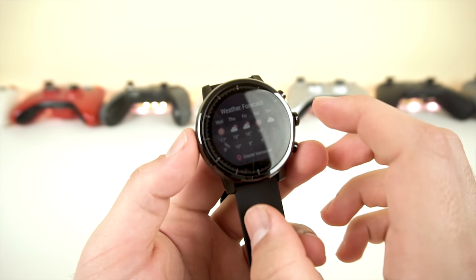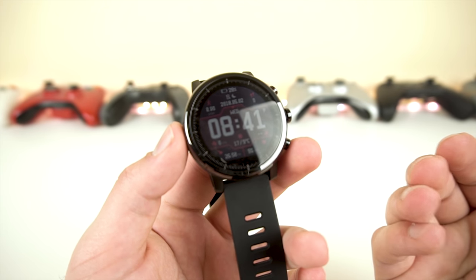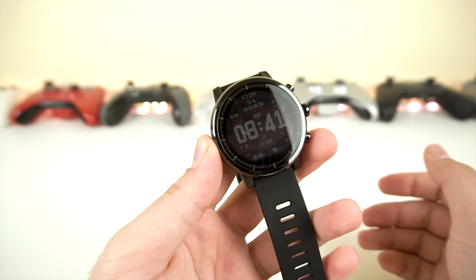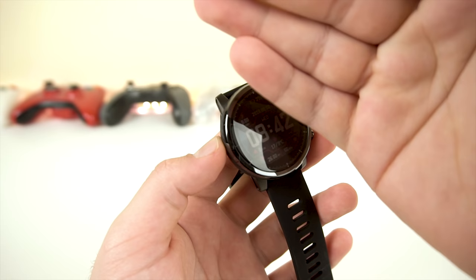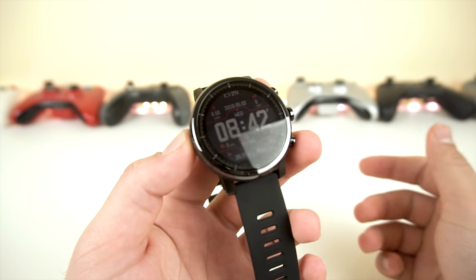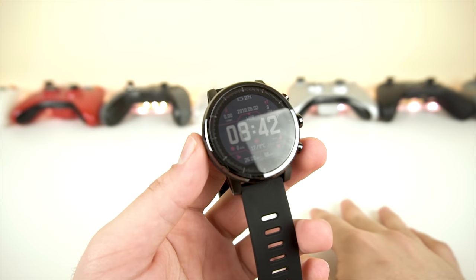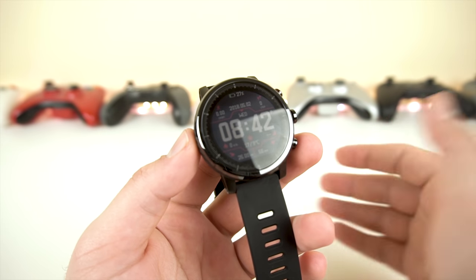Now let's look at the displays. They are e-ink displays, which means if you shine direct light on them, they will not fade — instead they'll look more vivid and you'll see them even better. In direct sunlight during daytime, it will be super easy to look at, much nicer than indoors. What you saw with the lights off is what it looks like at night with maximum brightness on.